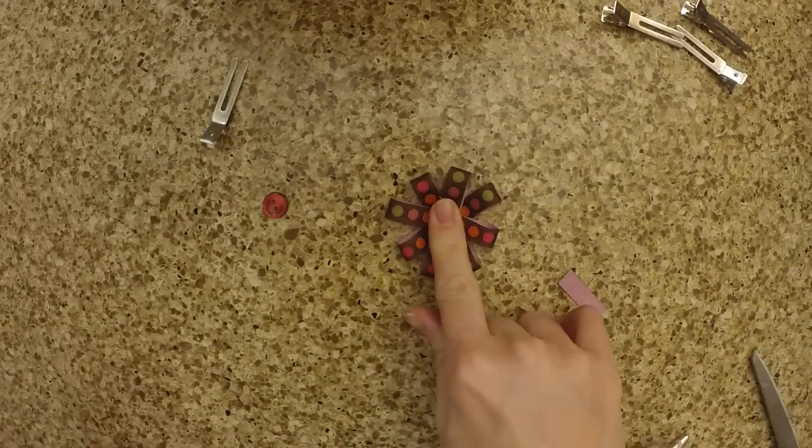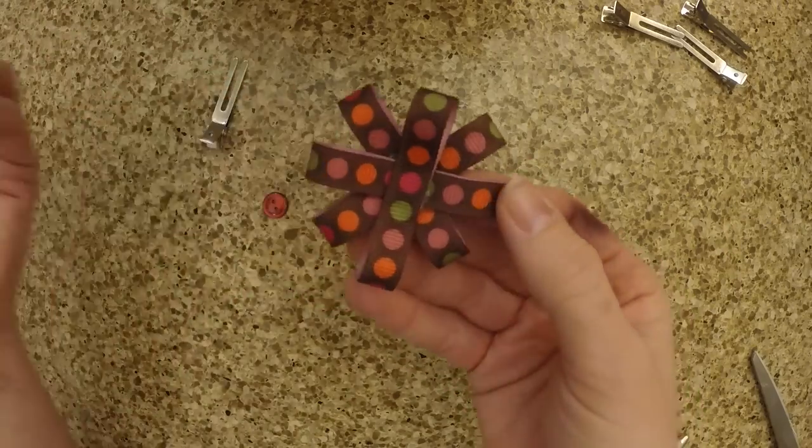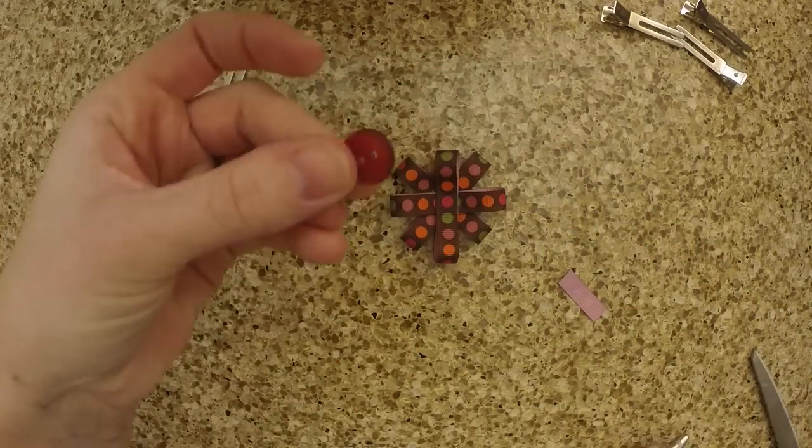Once you've done that, you want to flip it over to the front and add your little button. It's just a finishing touch.